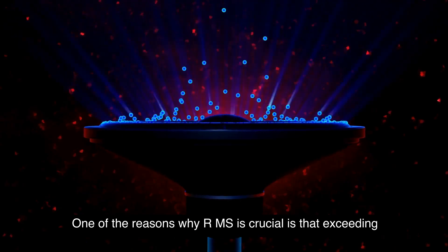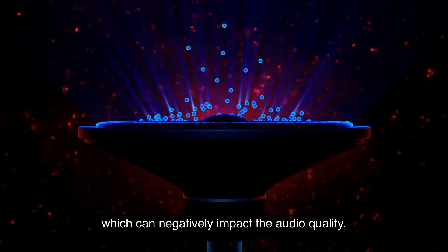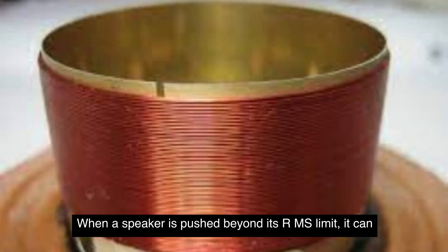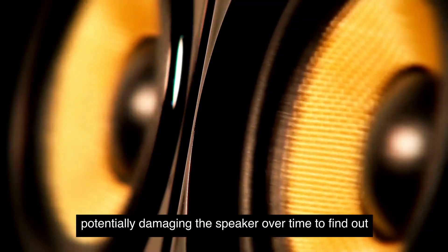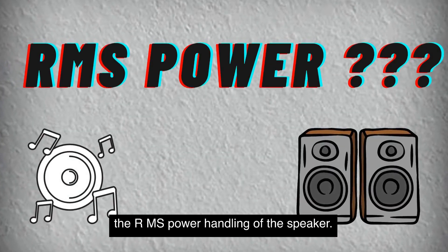It's important to focus on RMS when choosing speakers for your audio setup. One of the reasons why RMS is crucial is that exceeding a speaker's RMS power rating can result in distortion, which can negatively impact the audio quality. When a speaker is pushed beyond its RMS limit, it can cause the voice coil to overheat, leading to distortion and potentially damaging the speaker over time.